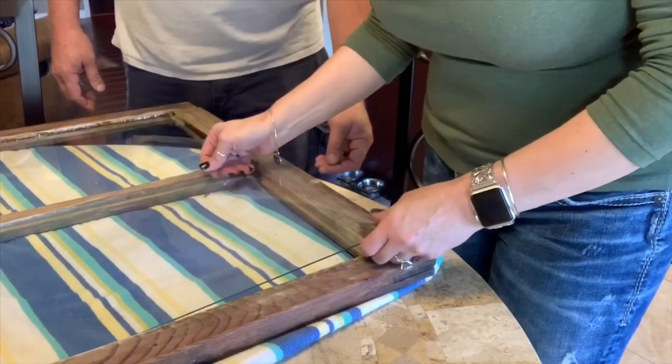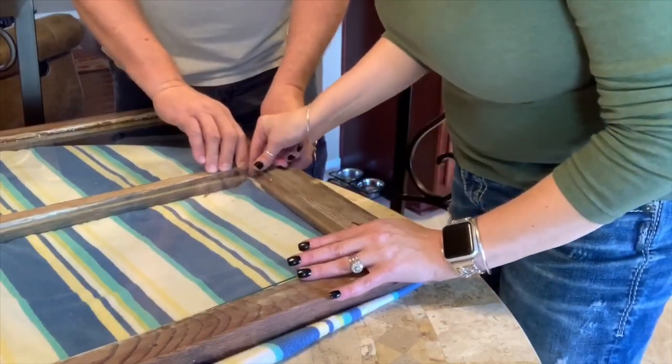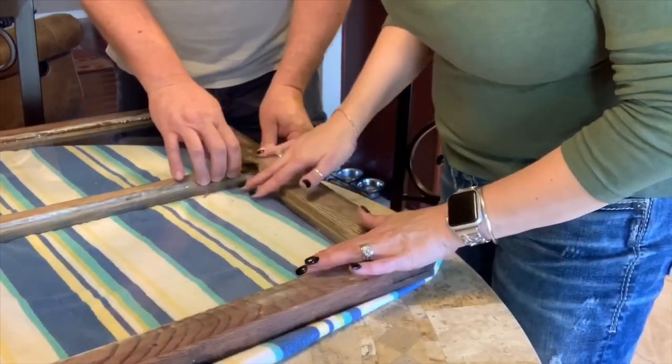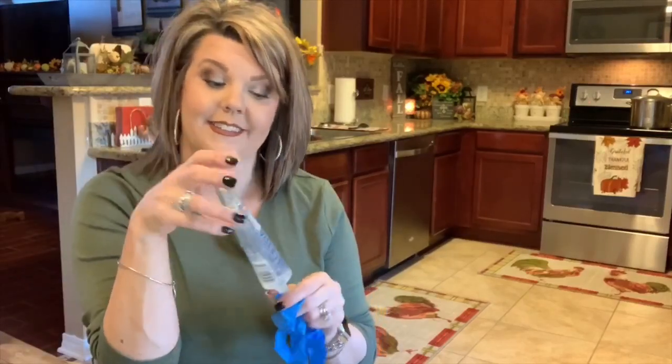This piece of glass is cut to size — we got it at Lowe's. Honestly, I didn't know they cut glass at Lowe's. We got that in there. A little tip we learned the hard way: if you are using this sealant, use a glove. I was squeezing it out, which was fine, but he was going around with his finger smoothing it, and we had to get some acetone and it still didn't clean it off real well. So use gloves. This could be a one-person job, but it's much easier with two.